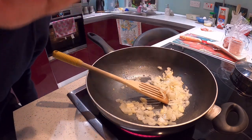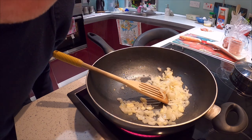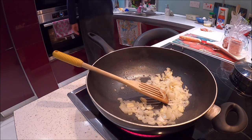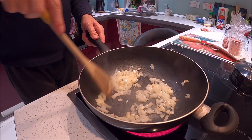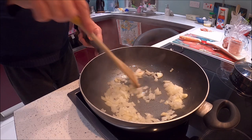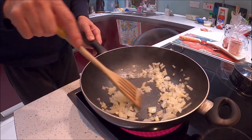One important thing, guys — you must have a glass of red wine when you're cooking Ross il-Forn, baked rice. The best thing in the world is the smell of fried onions. Don't you think?